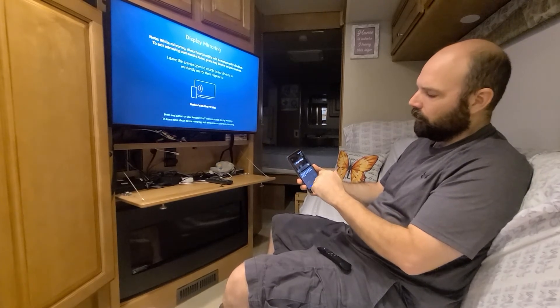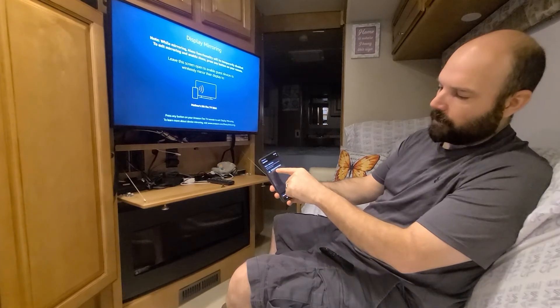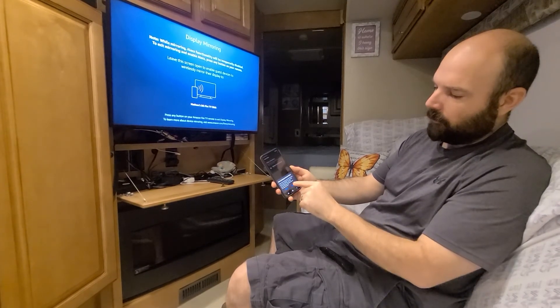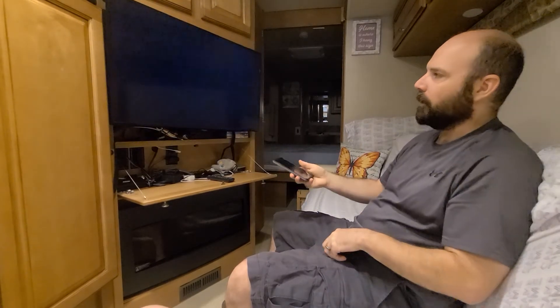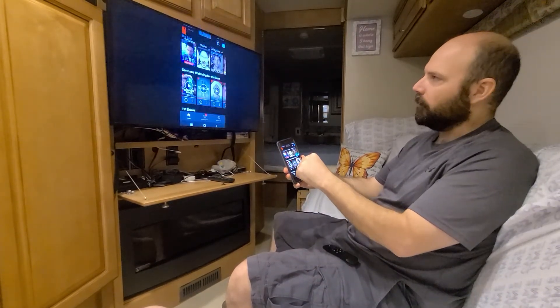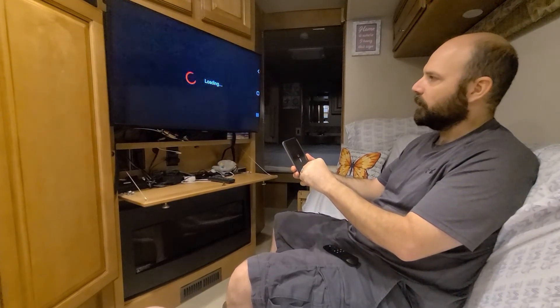I'm going to click Smart View, and you'll see my Fire Stick pops up right there. I'll click on that and tell it to go ahead and start the mirroring process, and my phone pops up on the TV. I'm going to select Netflix — we were watching Stranger Things earlier — so I'm going to go ahead and select Stranger Things.